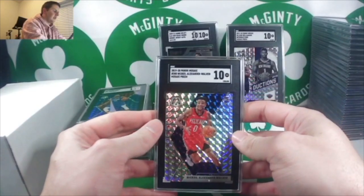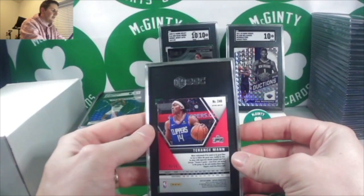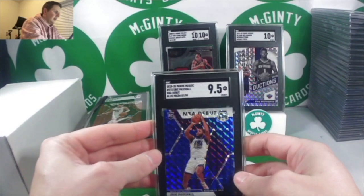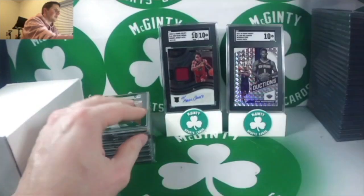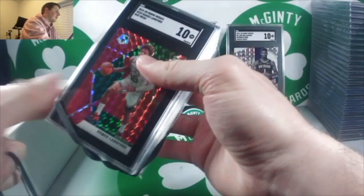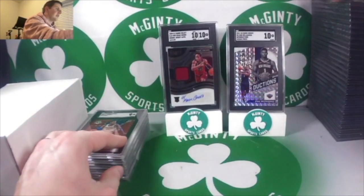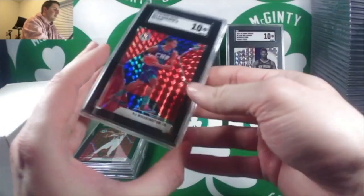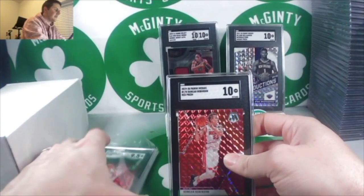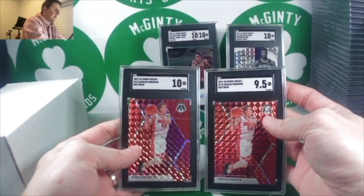Silver Mosaic Nickeil Alexander-Walker — 10. A cool color match of Terrence Mann — he's been playing a lot for the Clippers since everyone's injured. That's out of 99 — a nice 10. Eric Paschall — 9.5, also numbered to 99. Tyler Hero NBA Debut — 9. Romeo Langford — a 10; he's going to be good on the Spurs. RJ Barrett — 9 red. PJ Washington Jr. — 10. Cam Johnson — 9 red. Duncan Robinson, who doesn't have a lot of rookie stuff — two red Mosaics, a 9.5 and a 10.